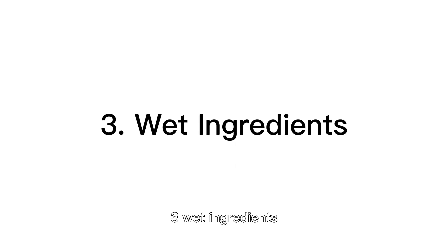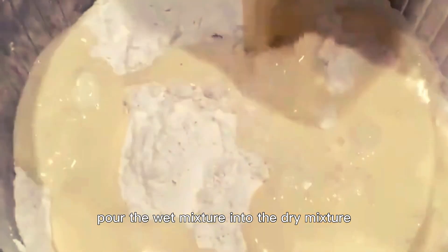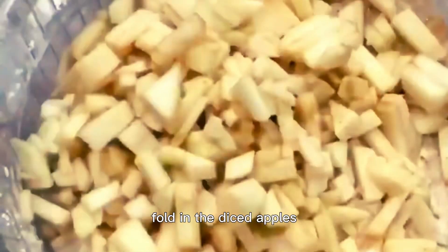Step 3: Wet ingredients. In another bowl, combine the milk, beaten eggs, and vanilla extract. Step 4: Combine. Slowly pour the wet mixture into the dry mixture, stirring continuously. Once fully incorporated, fold in the diced apples.